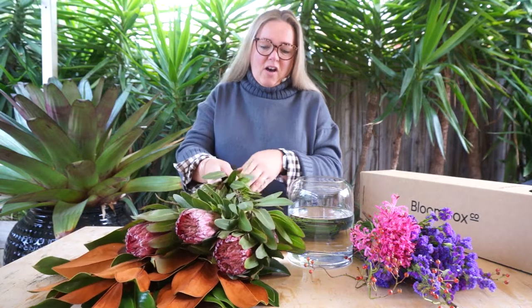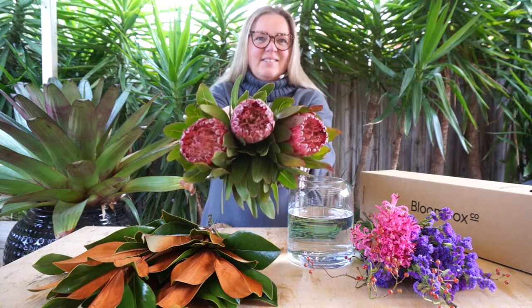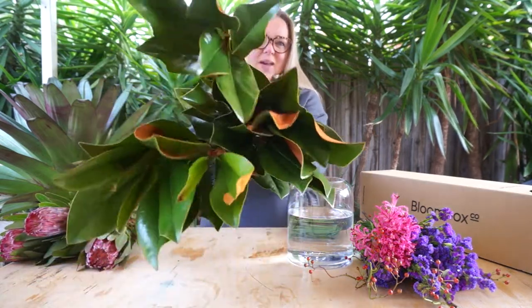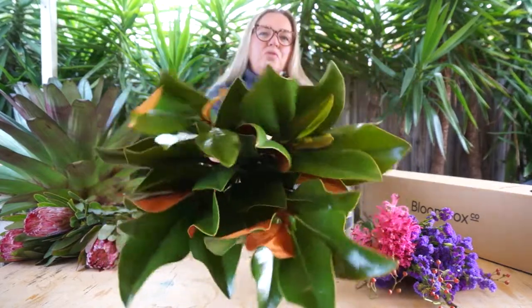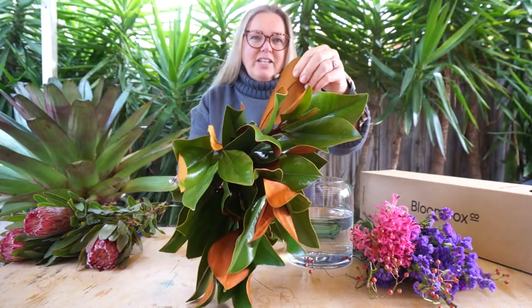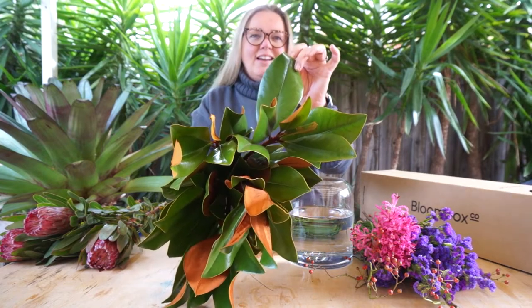Let's take a look at this week's elements. We have got the rugged but fluffy Pink Ice Protea. Our foliage element this week is the wonderful Magnolia. It has a gorgeous chocolate velvet-to-touch side and a glossy, shiny green side.